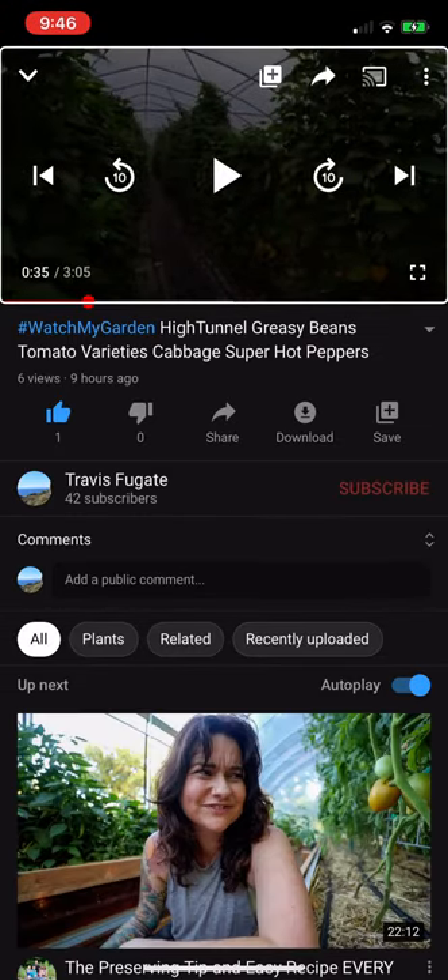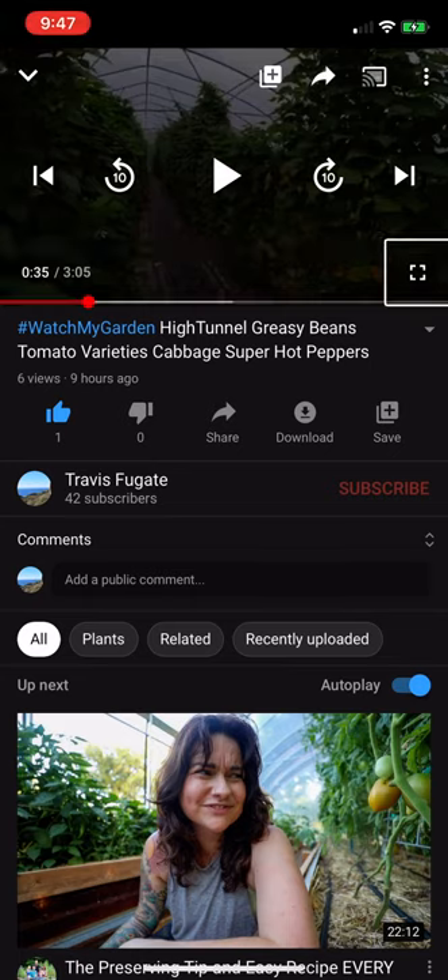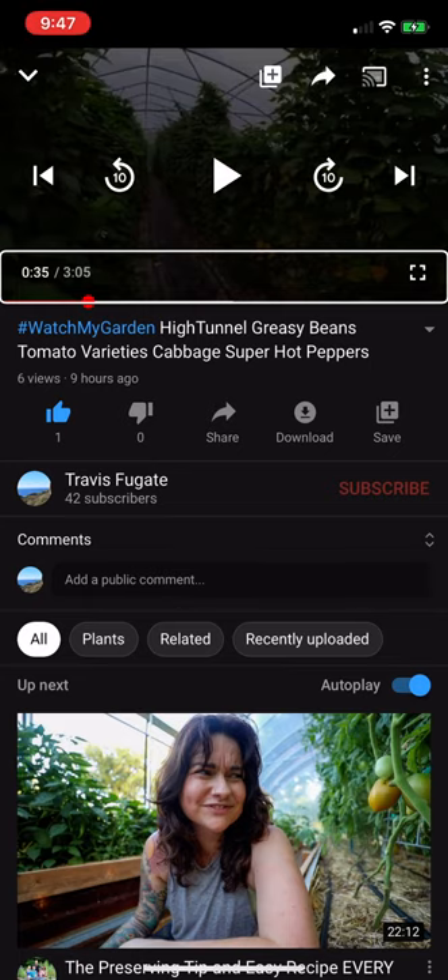YouTube. Video player heading. Track position: 35 seconds of 3 minutes 5 seconds. Full screen. Track position: 35 seconds. Hashtag.